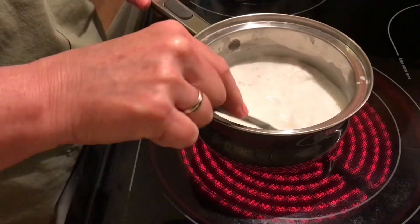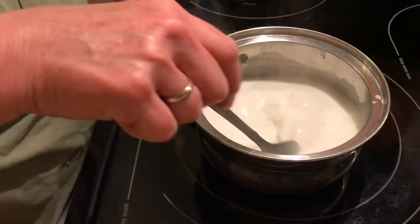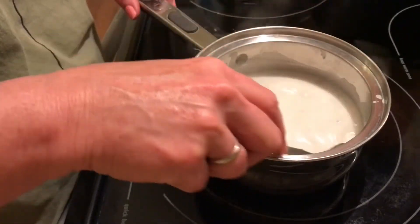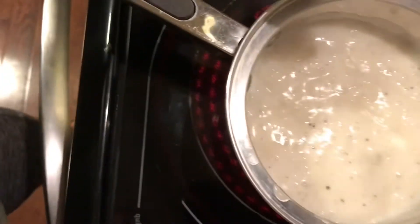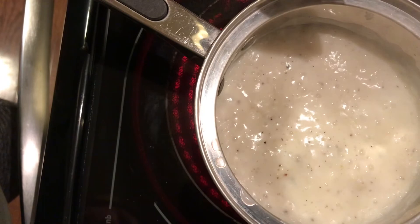Now go ahead and keep stirring — you will stir, stir, stir. I do not have a recipe for this; this is guesswork. I'm guessing I used three tablespoons of oil, two tablespoons of flour, and about two to two and a half cups of milk.